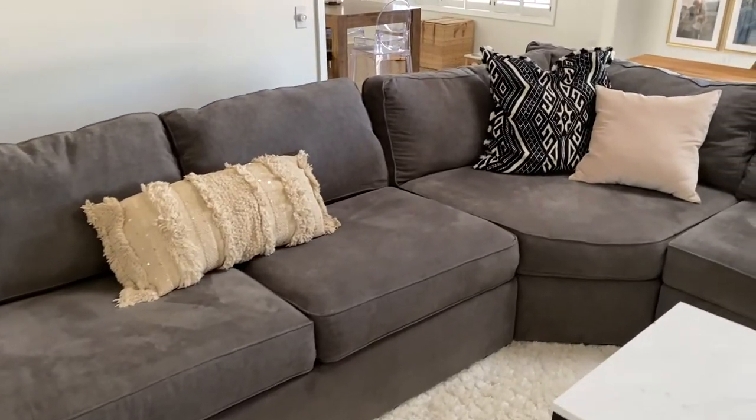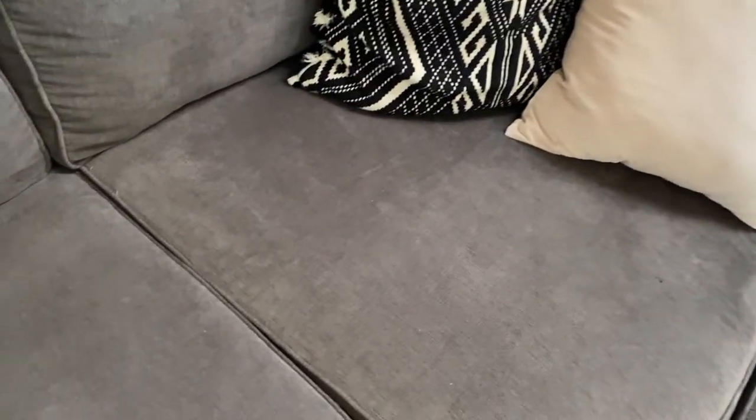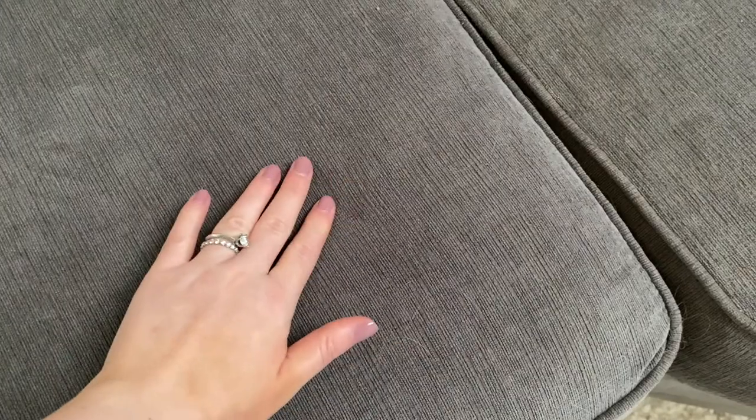This sectional comes in tons of different colors. We have the heavenly mocha gray color — with the dogs I wanted a darker color. I'm not exactly sure what this fabric is but it's pretty soft, durable, and easy to clean.